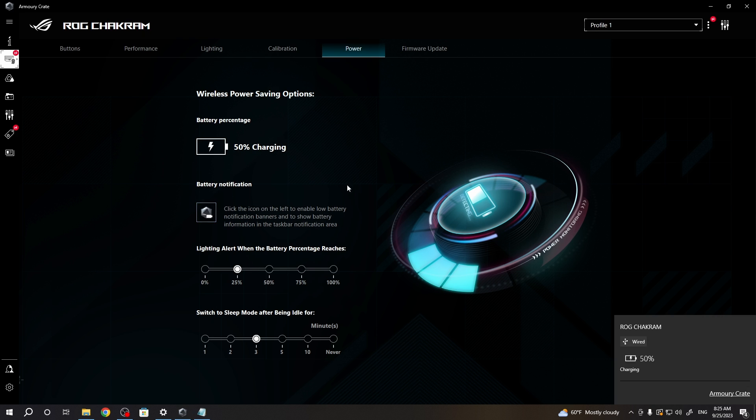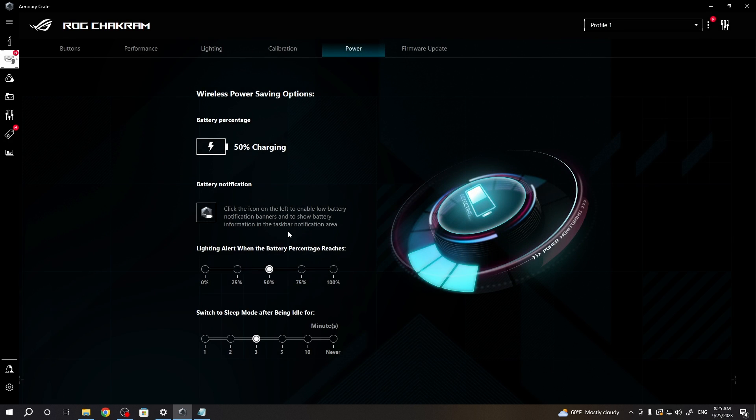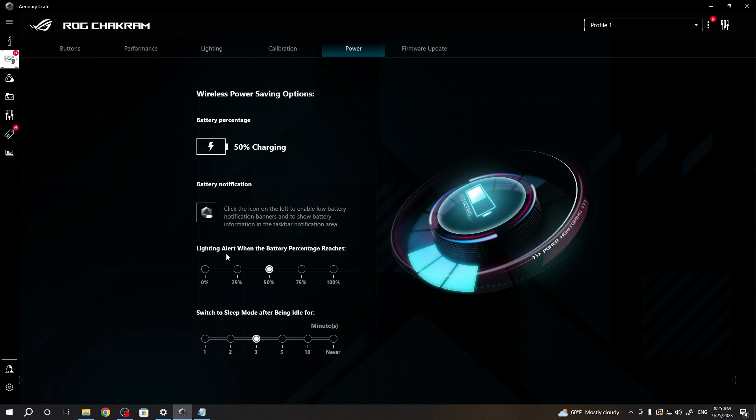You can enable Windows notifications, as you can see it's enabled in the bottom right corner of my screen, and adjust the lightning alert for when the battery percentage reaches a certain amount. For example, when I have 50% battery, the lightning alert will display on my mouse as an RGB effect.